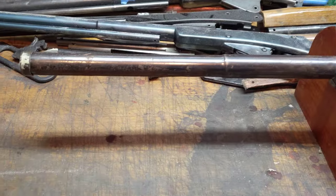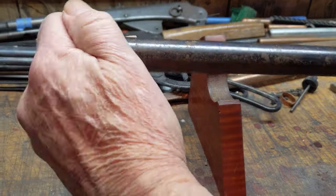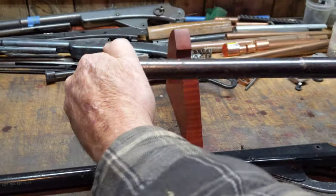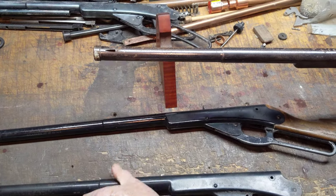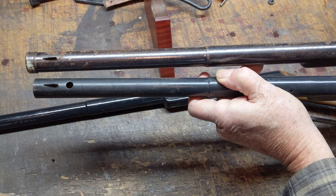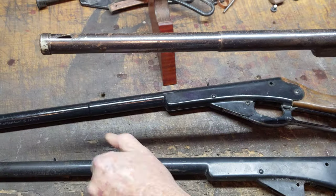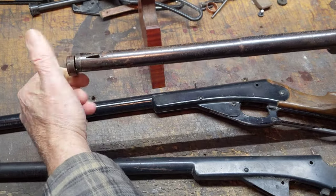The 101 is a single-shot Daisy. Let me pull this air tube out and I'll show you what I'm talking about. You'll notice that on the top of the gun up here by the front sight, unlike this 102, there's no hole. You can't drop BBs in there — it is not a 500-shot repeater. The 101 was built as a single-shot Daisy.